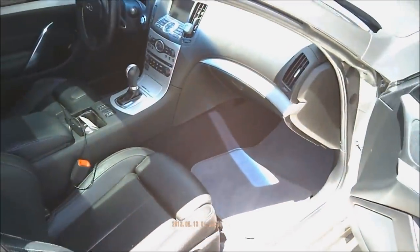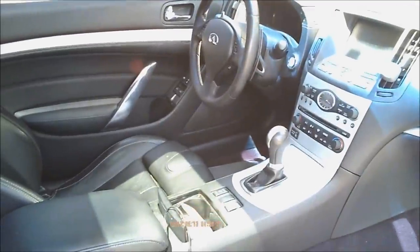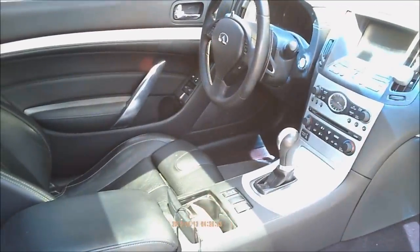Let's take a look inside — this is the sport package with the paddle shifters.